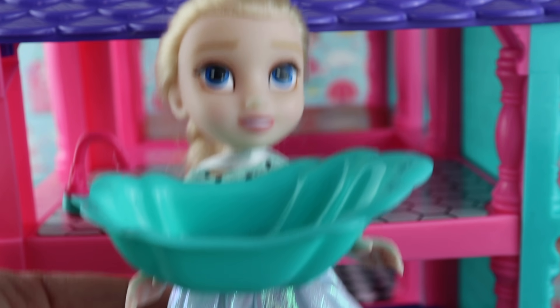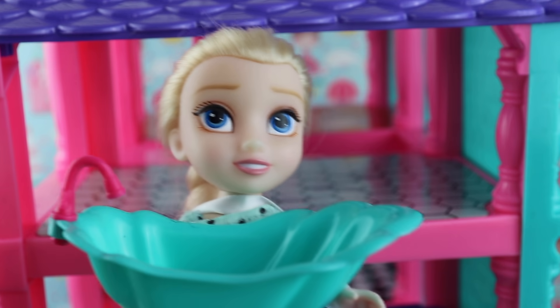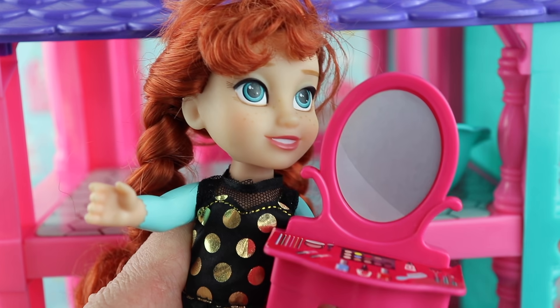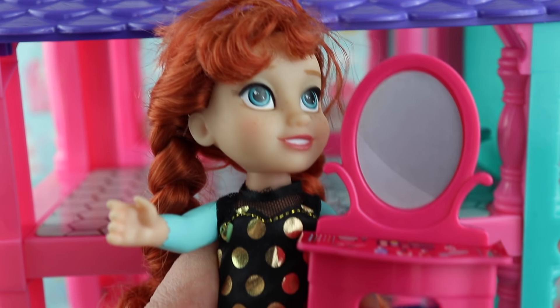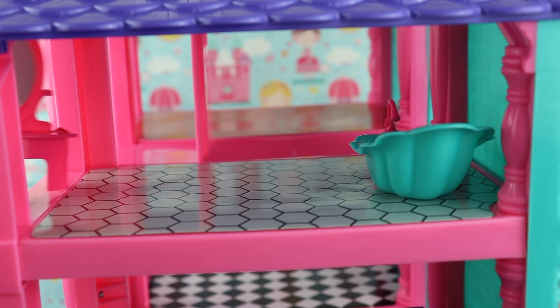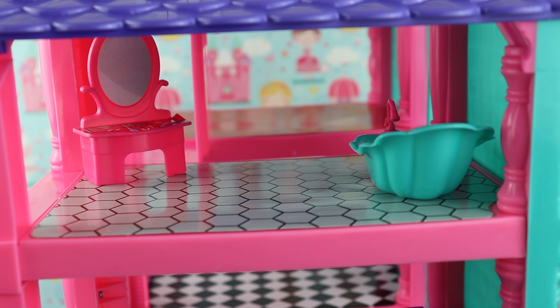Okay, next is the bathroom. Here's the tub — let me put the tub in. Ugh, it's heavy! I'm just kidding, it's light — it's just doll furniture. There's the vanity. Look at all the makeup — nail polish, hairbrush. Put it right there.